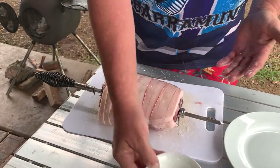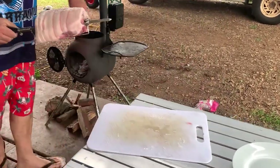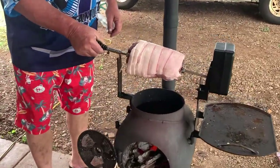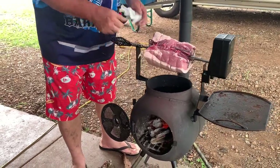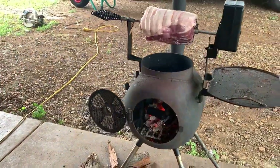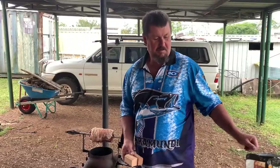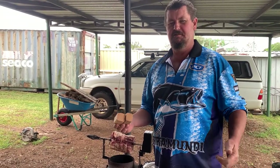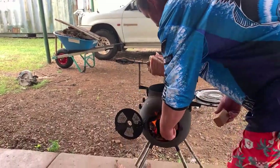All right, I reckon we're prepped. There you go — under the fire, down nice and low. I'm going to try something new here, haven't done this before — I'm going to try smoking it while it's on the rotisserie. Not sure what's going to happen but we're going to give it a go.